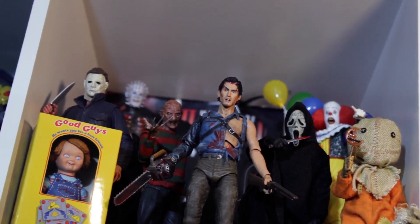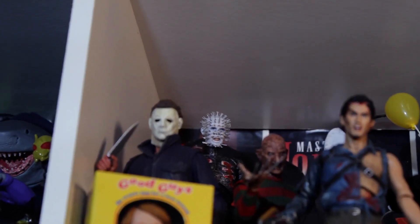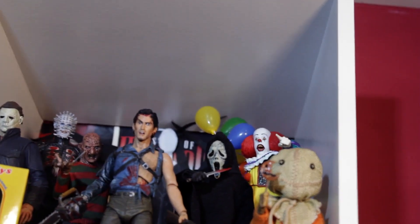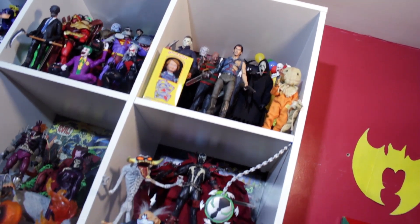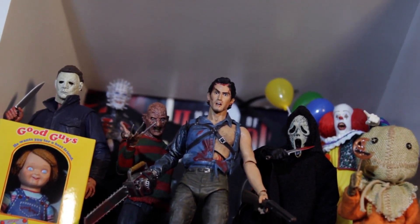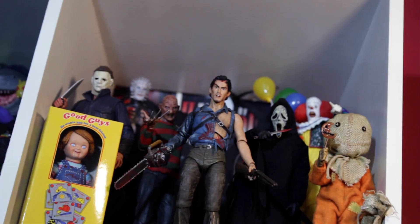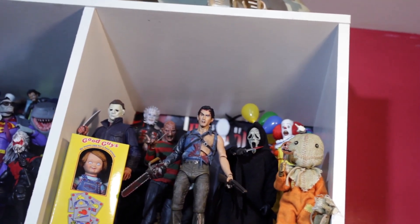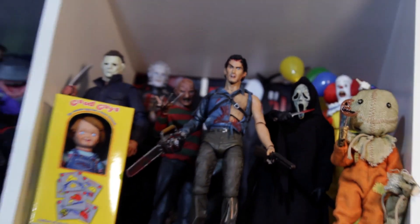What other companies are making horror movie figures? I just saw at Toy Fair there's a cool company called Trick or Treat making some cool things. But right now it's mainly NECA. I didn't want to just title this the NECA horror movie collection — this is a horror movie icons display. But shout out NECA, y'all have really been stepping up the quality a lot over the years. The quality on this Ghost Face is just miraculous, beautiful.